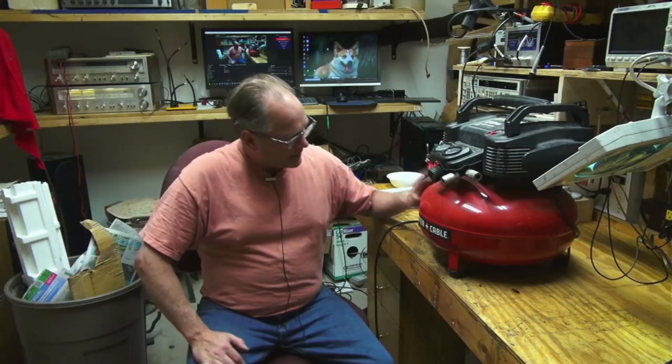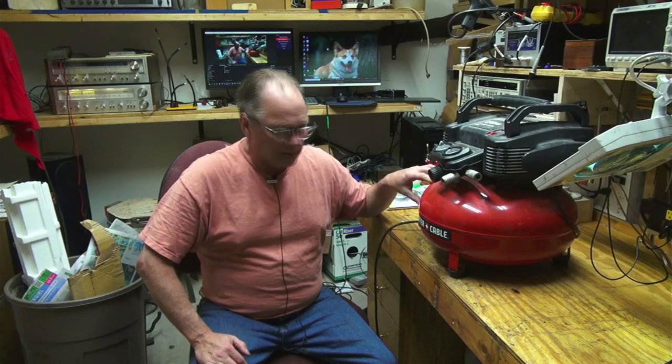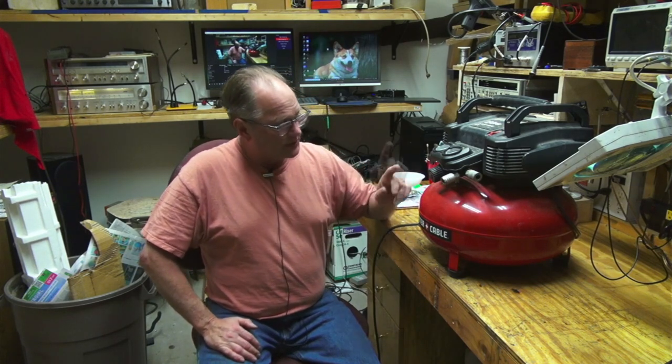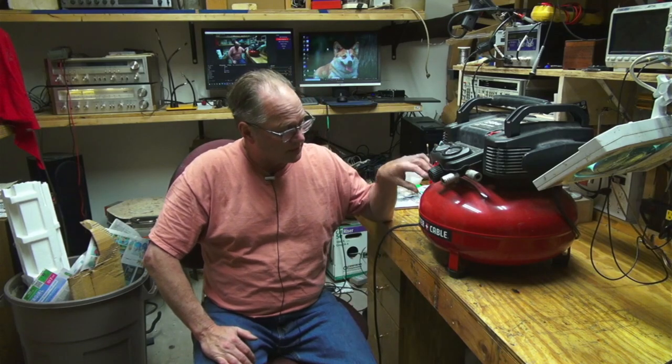Welcome to Rob's Fix-It Shop. Today on the bench I have something that's been making me mad. I've got this little compressor I use when working away from the garage. It's been driving me nuts because last year it started where every once in a while it wouldn't shut off right, so it builds up pressure, lets the pressure off, and then the pressure drops way down. Now it's doing it all the time. There's a pressure sensor in here that's just a switch.